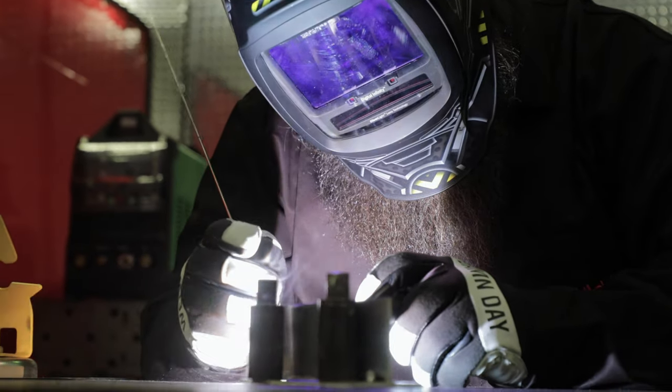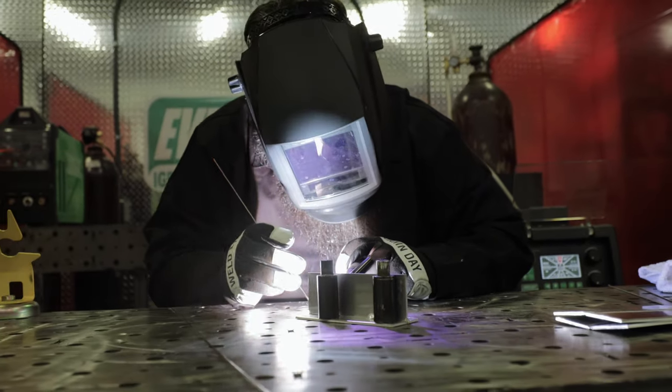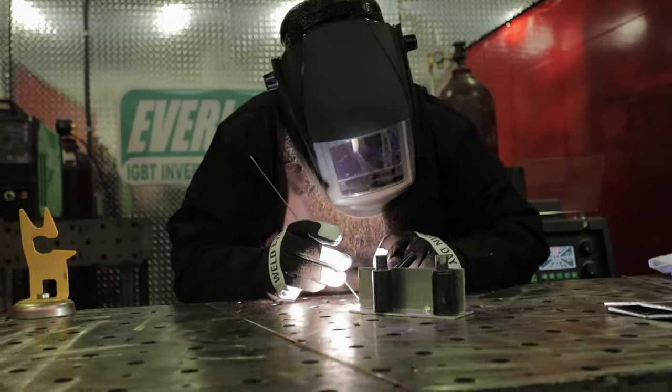There are three ways to control the temperature of the weld. One is with the amperage control — the foot pedal. Two, travel speed and how often you're introducing the filler. When you introduce the filler it actually cools the weld puddle. Having that ability to cool it really depends on how you're feeding the filler. If you're leaving the filler really close to the arc, the arc is going to start preheating the filler and you're going to lose that ability to cool the puddle.